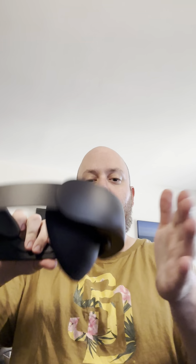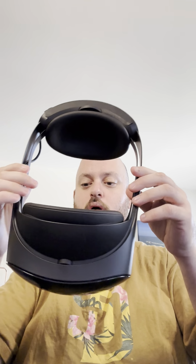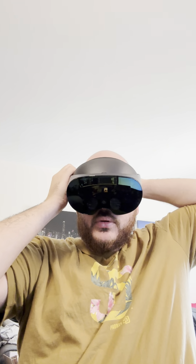On the back we've got the battery pack right here, which counterbalances the weight of the front of the headset so you can wear it for a longer period of time. There's a twisty mechanism here that's for ensuring you don't have to adjust it too hard.